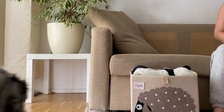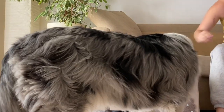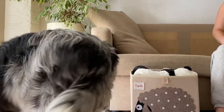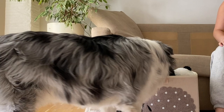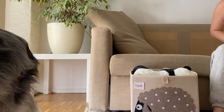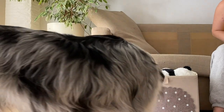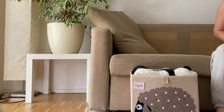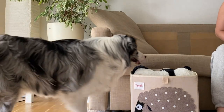Once your dog seems to be accustomed to the box, start doing some nose and mouth targeting inside the box. To do this, put a treat into the box and let your dog get it. You don't need to say any cues — you just want your dog to practice the movement of putting his head into the box. Once your dog gets the treat, throw a treat on the floor outside the box and then repeat with a treat inside the box so that he's going in and out. Keep doing this step a few times.